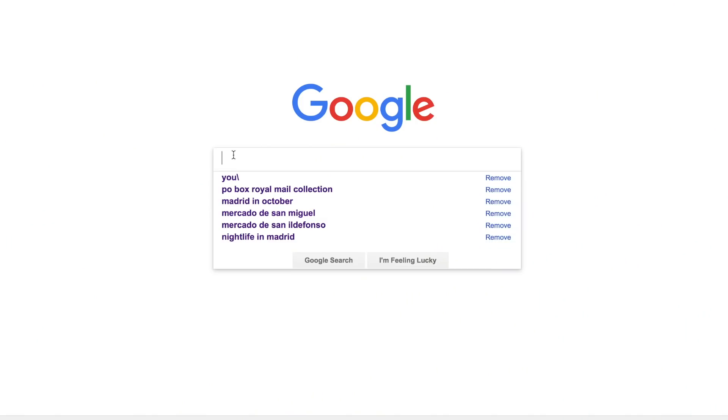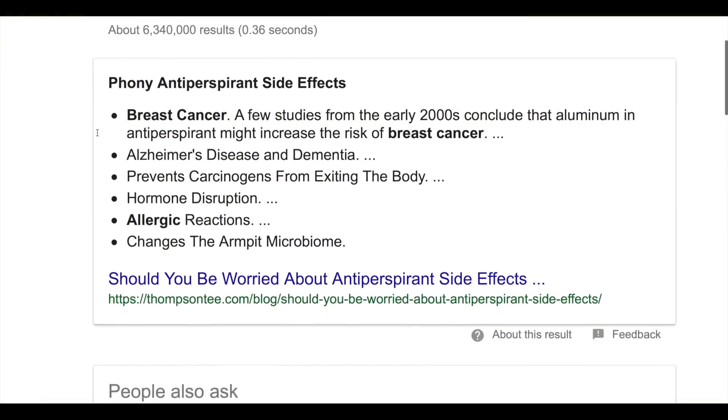One day Taz was scrolling through Google when she came across an article that said deodorants contain harmful chemicals that can ruin your body. Your girl was shook. She later double-checked only to find that it wasn't true.